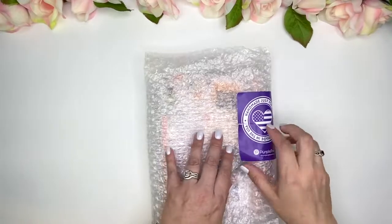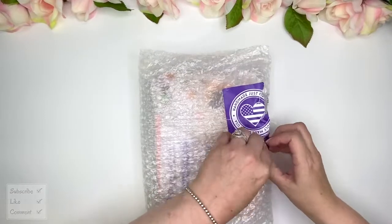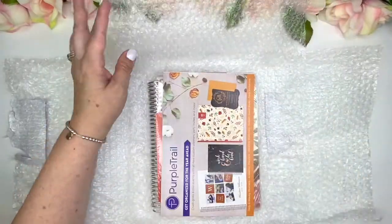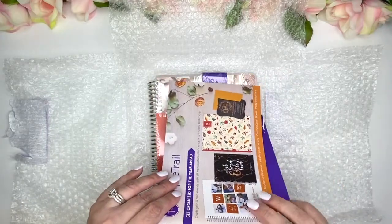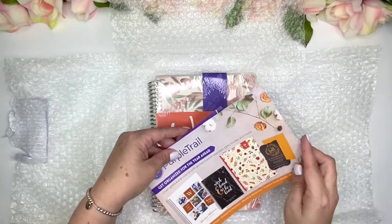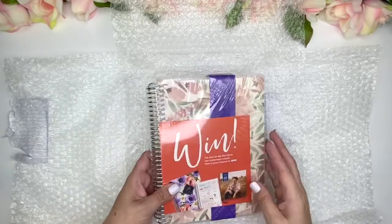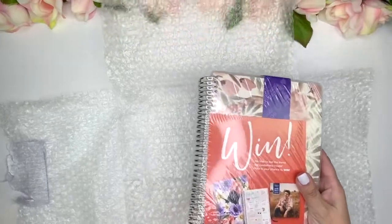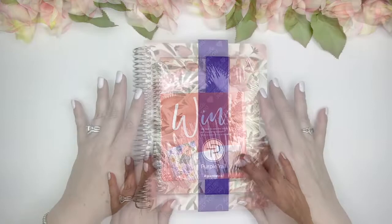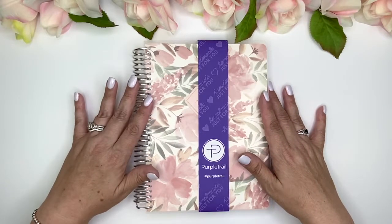It comes with this handmade 'just for you' card. Wow, this is just really nicely packaged so nothing happens to it. I love that. We've got some papers — looks like a little brochure. I'm just putting that stuff to the side, and then something else in here — it's even seal wrapped. I want to take it out because there's probably a lot of glare. So I got rid of the postcard that was in here and now I want to talk about the details about Purple Trail.